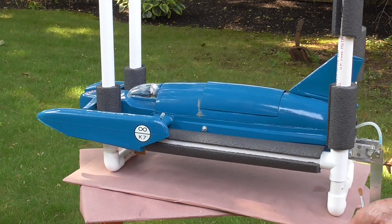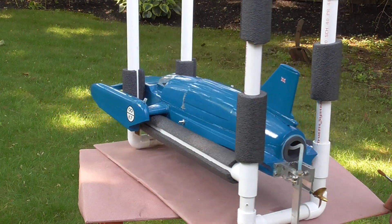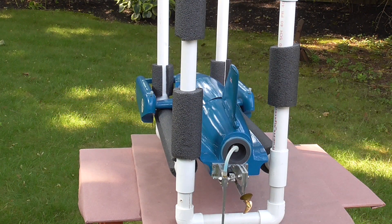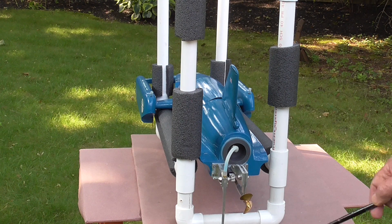I'll just turn the boat around so you can see what it's like. This in the back here is what would have been the jet efflux. So having done all that and been thoroughly obstinate, I finally gave in and went to the traditional approach that people use, with a surface running prop and the rudder to one side.